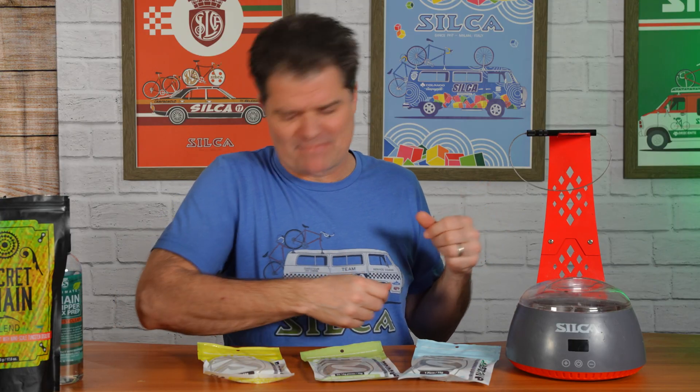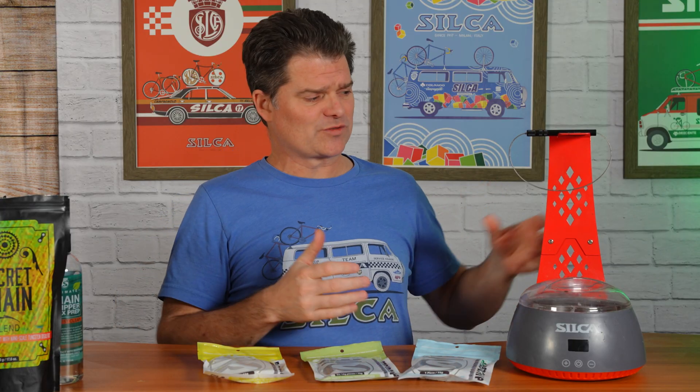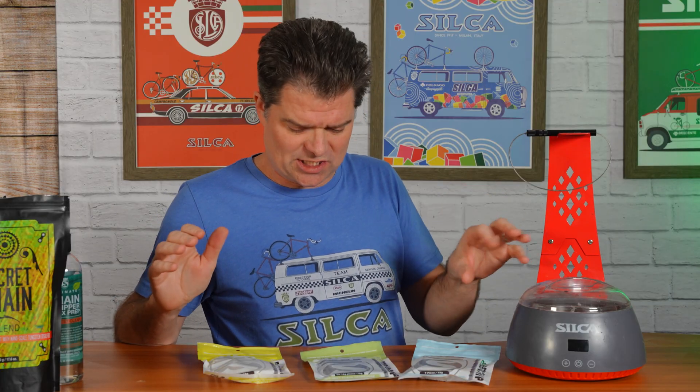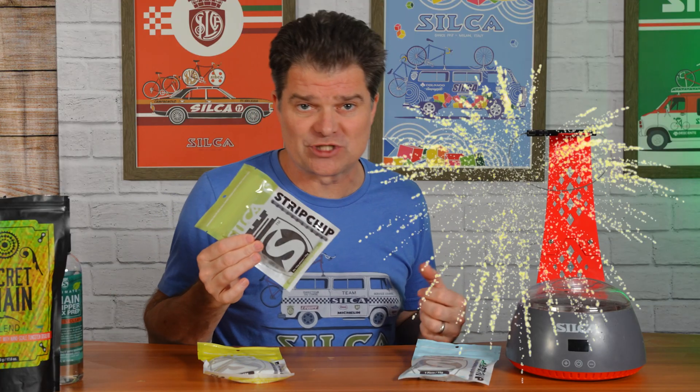Hey everybody, Josh from Silca here. Today we're doing something a little different and unique for us. We're saying thank you and we're celebrating. We're celebrating the one-year anniversary of the Silca hot melt waxing system. Crazy to think it's been a year, and at the same time we launched the system, we also launched the Strip Chip.